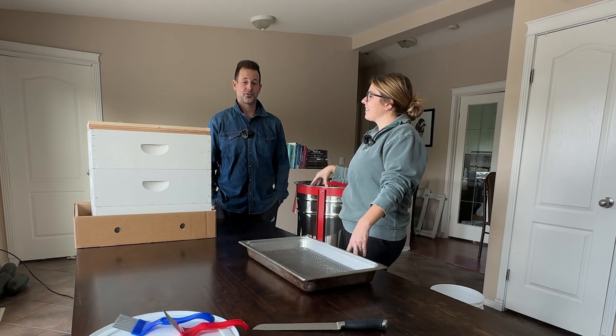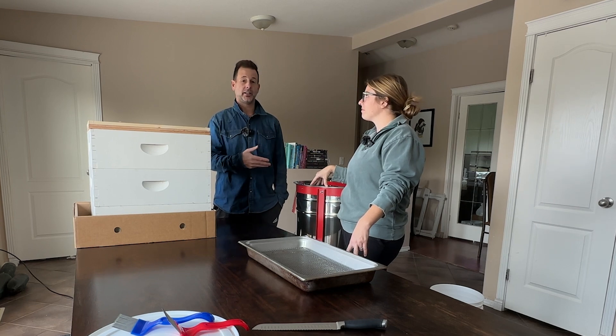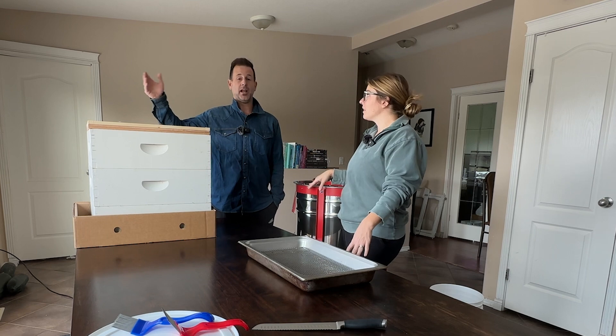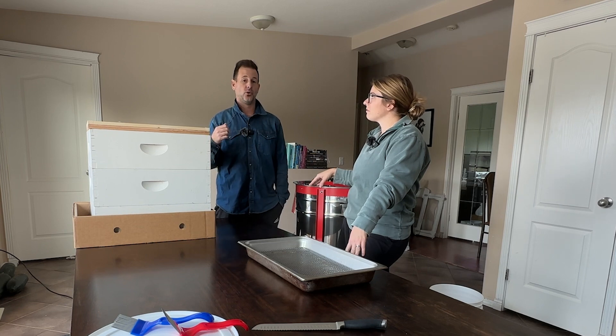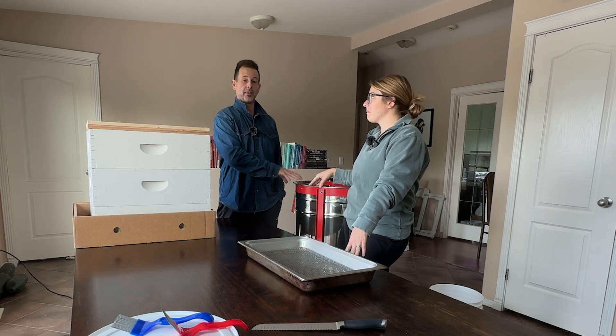We started out this year just with two hives, but throughout the year we started talking and we definitely want to add a few more next year. So we always plan to future-proof. We didn't want to buy an extractor where it only worked for a few years and then we had to get rid of it. We were able to spend the extra money right off the bat and buy one that's going to fit our purpose for the long term.